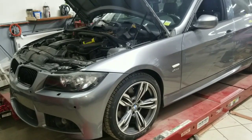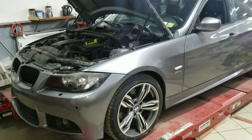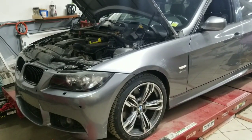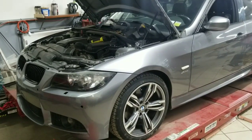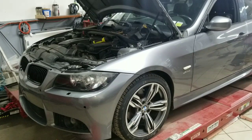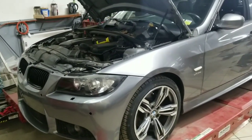Hello everybody, this is George with Melnix Automotive. I am working on a 2012 BMW 328i. The reason the vehicle is in the garage: the check engine light is on and the trouble code is 2A16 — fuel tank ventilation system, purge air system, minor leak.